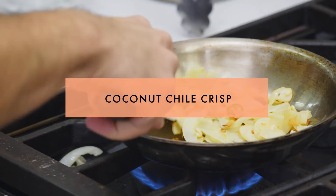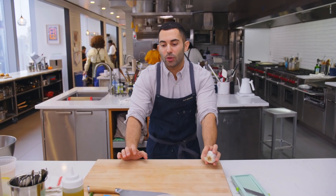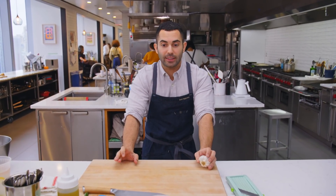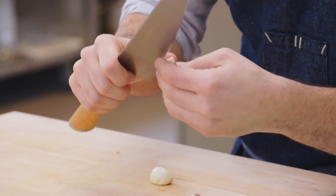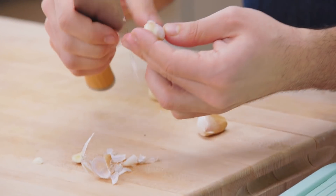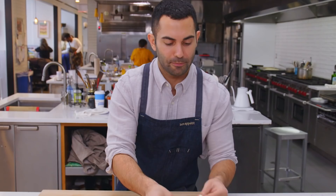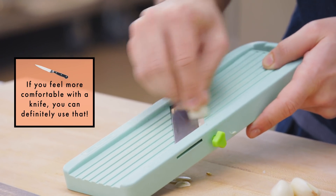Chilies and coconut are definitely a classic pairing. Next I'm making the coconut chili crisp. Even if you don't like fish or salmon, this condiment is just so downright addictive — I would use it on soup or stew. It adds a sweet, crunchy, really spicy, garlicky topping to whatever it touches. First off, I'm peeling three cloves of garlic. When garlic's really good, the paper adheres well — if your fingers are sticky after peeling, that's a good sign.